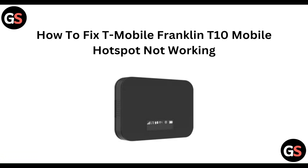Hi everyone. In today's video we will see how to fix T-Mobile Franklin T10 Mobile Hotspot not working.